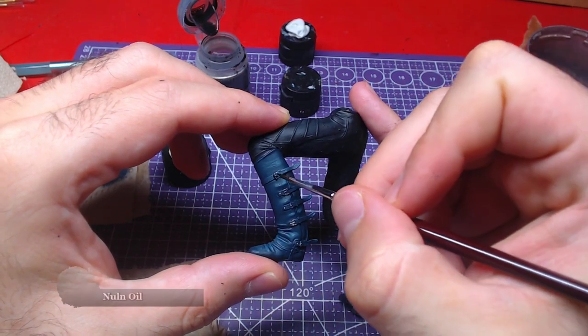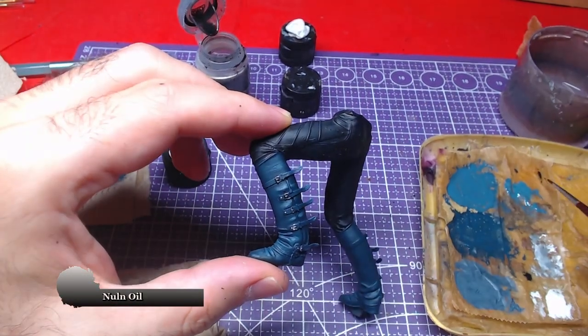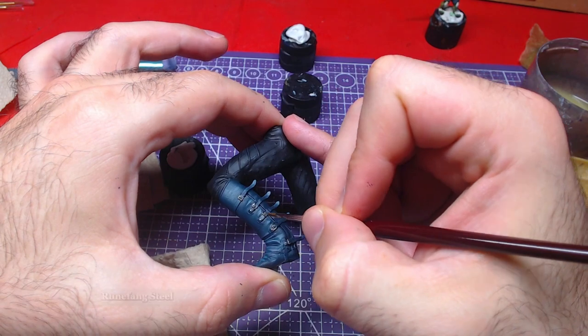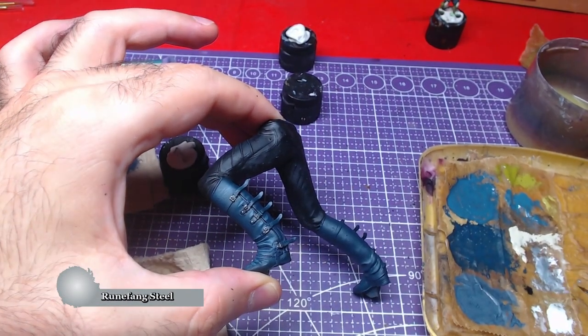When the metallic is fully dry, we will shade it with Nuln Oil. After waiting for the shade to dry, we will reuse Runefang Steel and make a few highlights on the strap buckles.